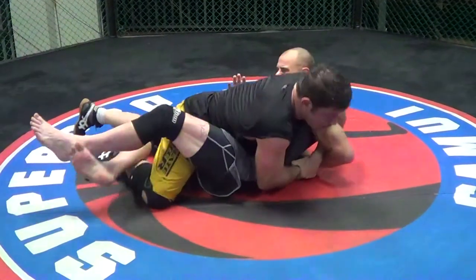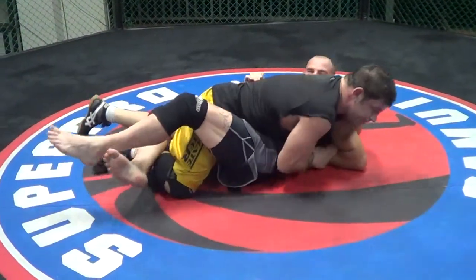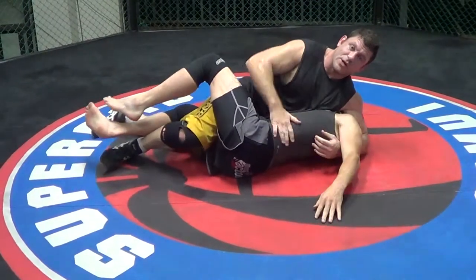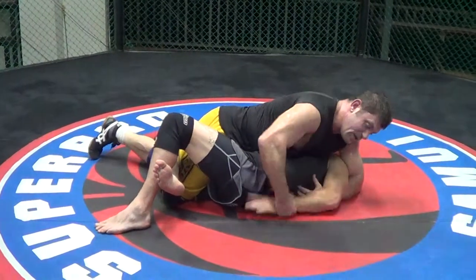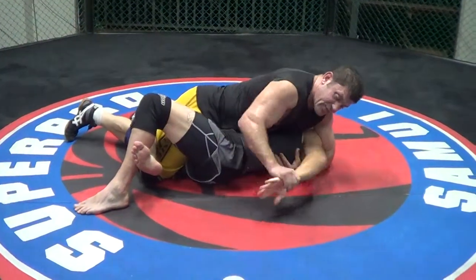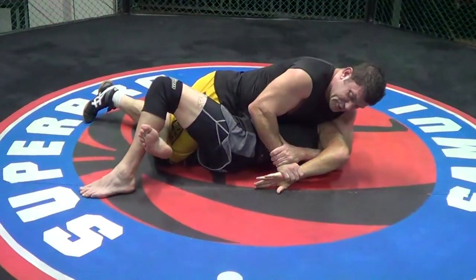His body weight just trapped his own wrist for me. I rock him, and I rock him, and then he taps, and then I win and go home. It's beautiful. It doesn't look like much — this is not an exciting submission. I can lock this up, or I can throttle it out, double wrist lock, real catch wrestling style, to break it.